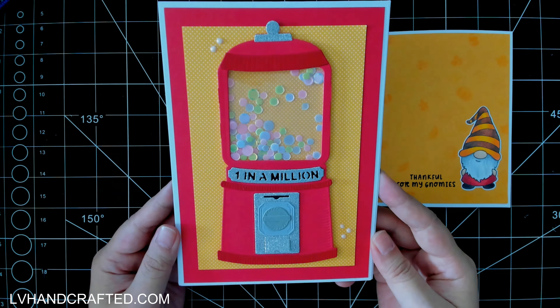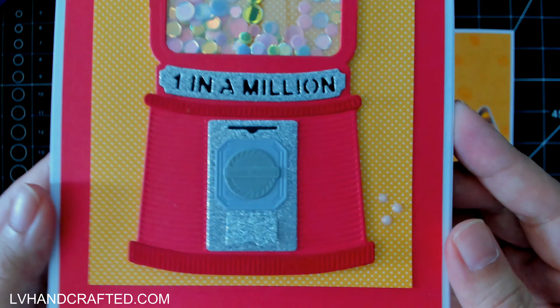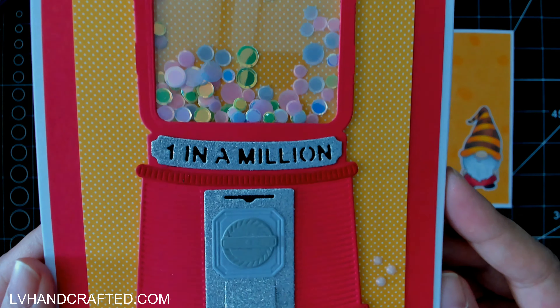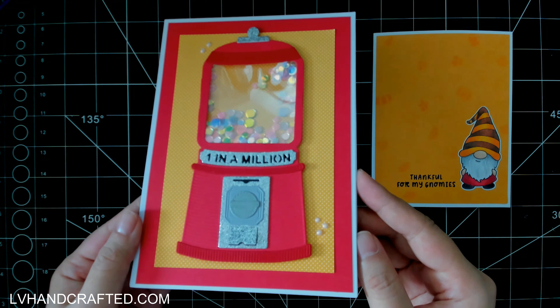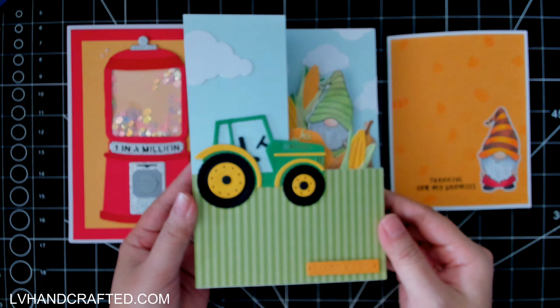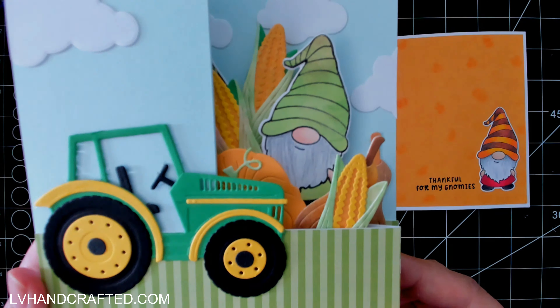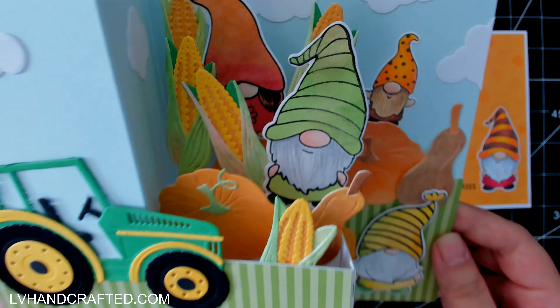Here's a quick look at all four cards that I'll be making in this video. Because it's going to be a rather lengthy video, I'll time stamp it so that if you're limited on time and there's only one particular card you want to see me make, you can just hover over the timeline and skip straight to that card.